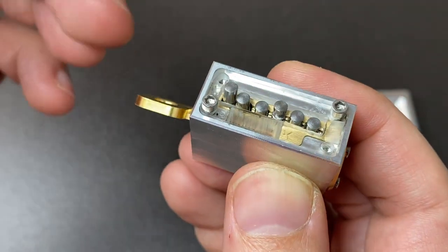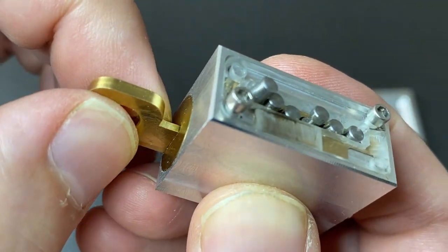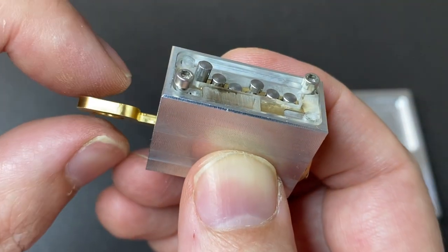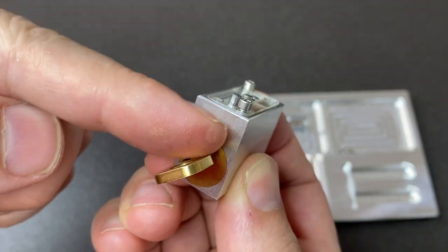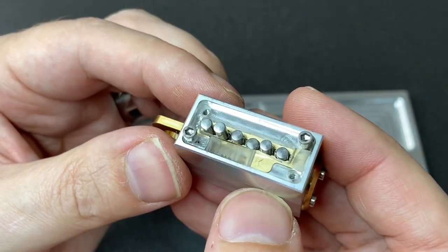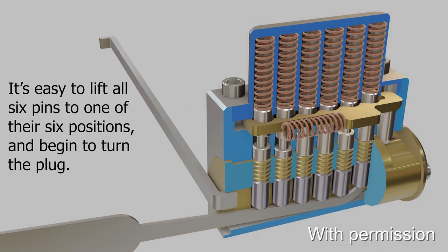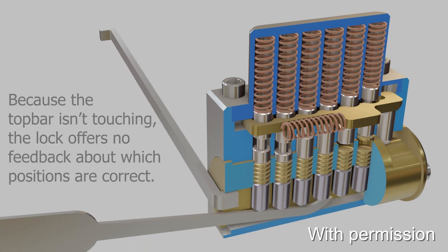When the key is inserted all the way and all of the cuts or grooves in these driver pins are lifted to the correct height, that sidebar can slide into the lock, pushed by the pin at the back. The key is flush with the lock and it rotates really freely — it's perfect. However, if I move it to a different position — just one position out — you'll see that one or more of these pins is not at the correct sidebar height, and the lock can only go to about a 45-degree angle, no matter how hard I push.